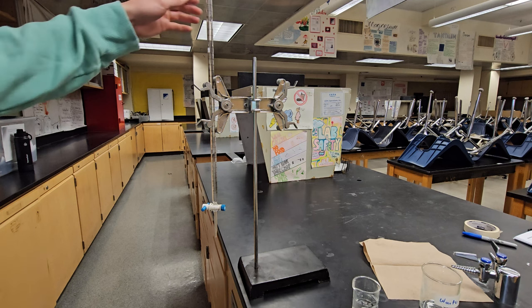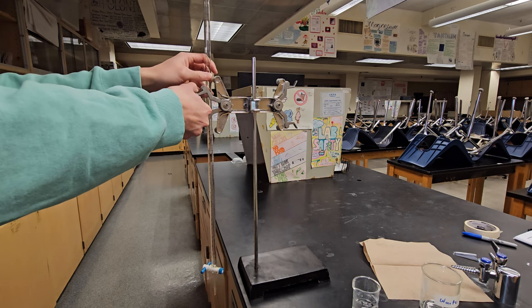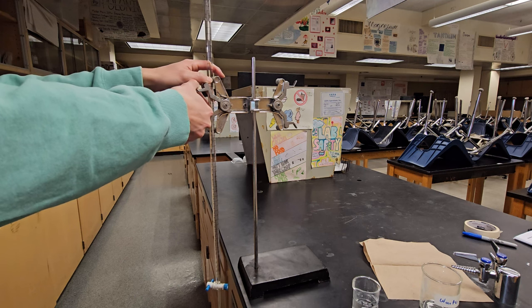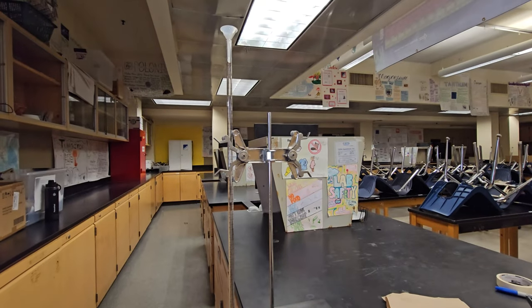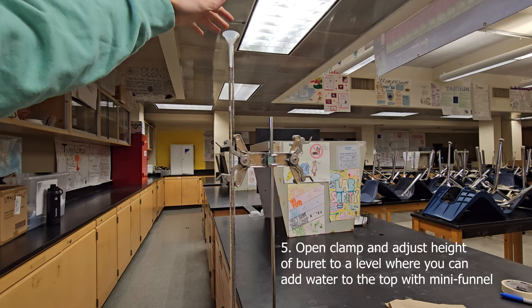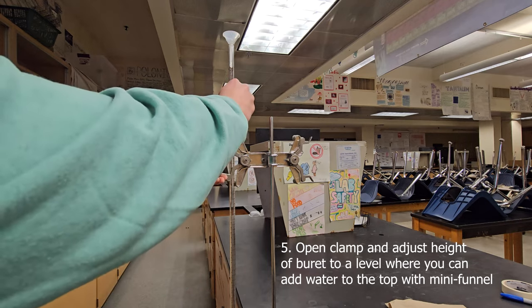Grab the burette with one hand, open the clamp, and lower the burette to a height where you can comfortably pour water into the top from the beaker without tippy-toeing. Depending on your height and what's comfortable for your group, you can adjust the height accordingly.